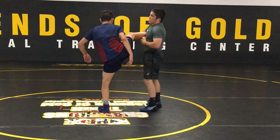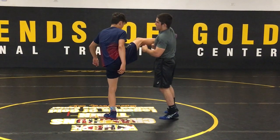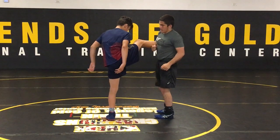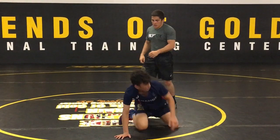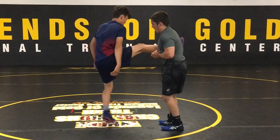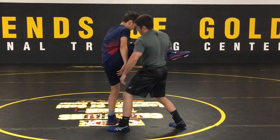To finish from here, starting off basic: bicep into the back of his knee, pull it backwards and trip him back. If that doesn't work, with this trick, if you're far away, you want to step that back leg forward and then trip him back.